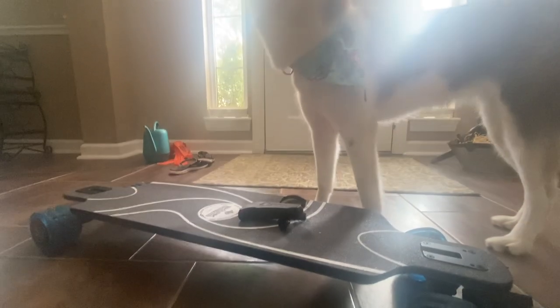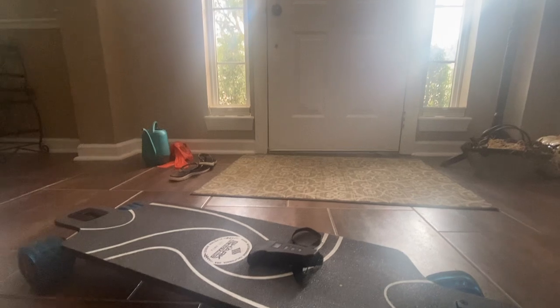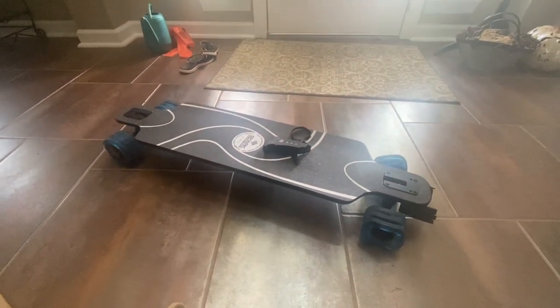Welcome back guys to another Skater Day Saturday! We're going to be going out through Celebration today. We also got a new board to ride — let's have fun!